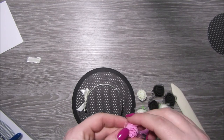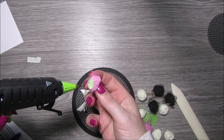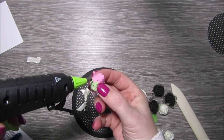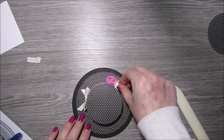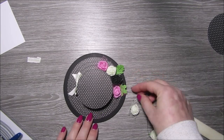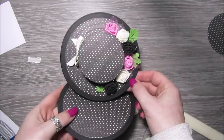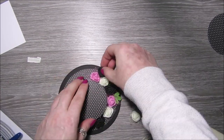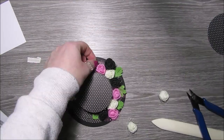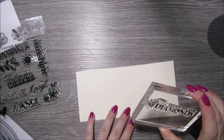Now I've got a selection of foam roses which are black, pink, and a cream colour, and using the hot glue gun I'm just going to glue them around the hat to create a nice little flower effect. I've also die-cut a few little leaves from green card with some dies from my stash and I'm hot gluing them on to the hat as well.